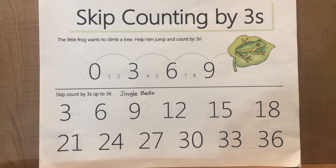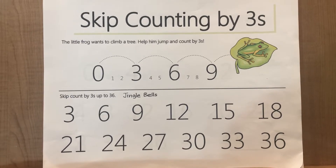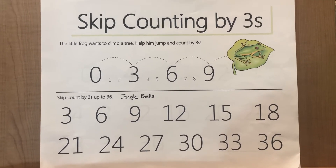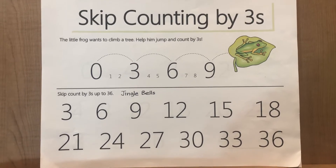Good morning, boys and girls. Now we will learn how to skip count by threes by singing the skip counting songs in the tune of Jingle Bells.